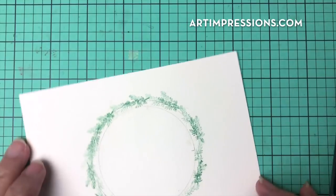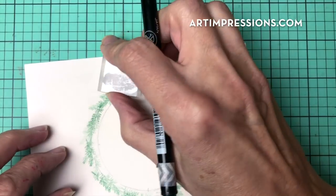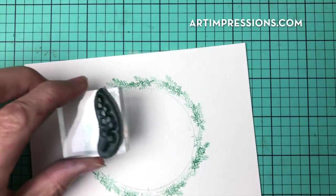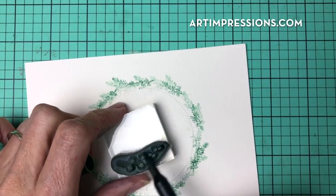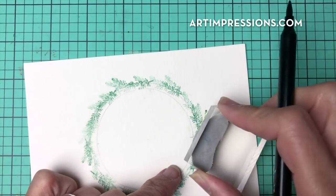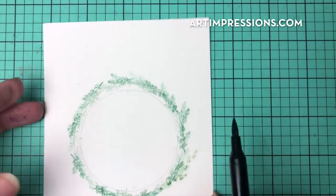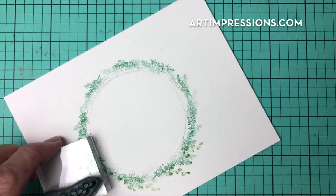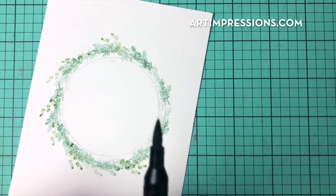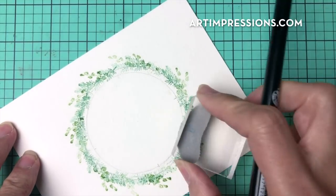We've worked our way around. Look to see if you have any sparse areas or if your circle looks a little lopsided — you can add a few more stamps in. Now let's go on to the other foliage: the broad leaf. We're going to ink this one. I said we were going the other direction, but it's actually the one that goes to the right that I'm using. There are two in that set, so you can grab either one. I chose this one because it kind of goes away from the wreath and adds a little more volume to it.